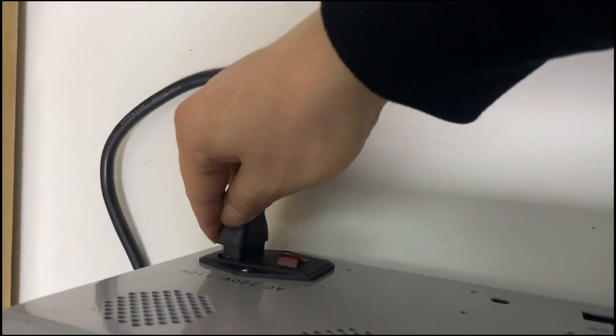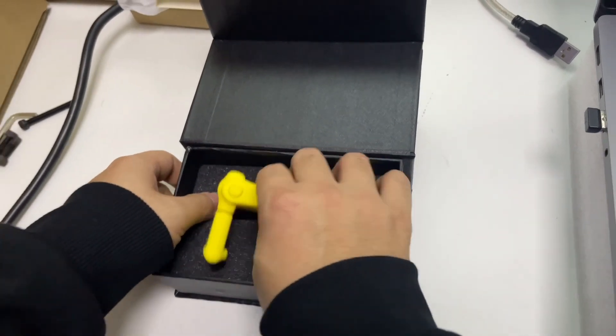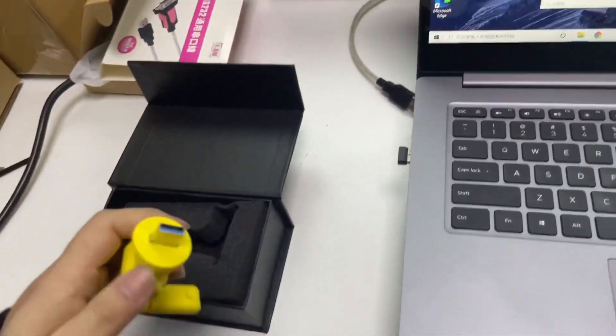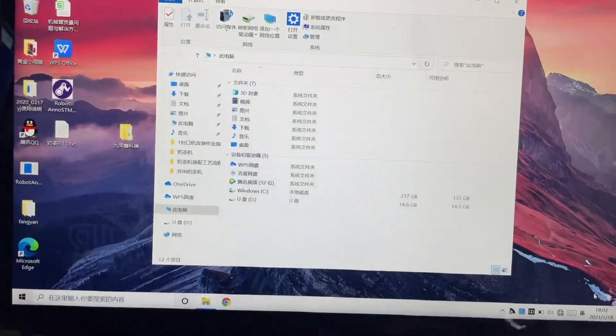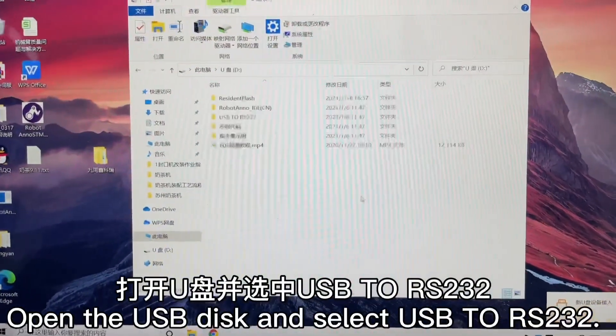USB端连接电脑，连接动力线控制箱端，插上电源线。RS232驱动安装：取出U盘并插上电脑，打开U盘并选中USB True RS 232。